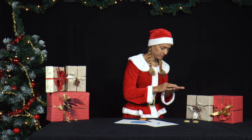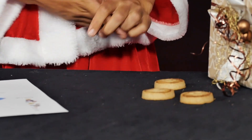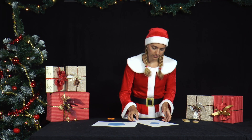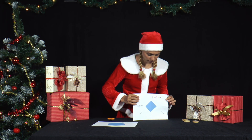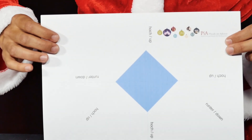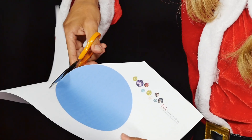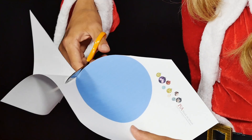Mrs. Santa has baked Christmas biscuits and wonders how big the opening in the wrapping has to be to fit the biscuits through. She has a sheet of paper with a square opening in the middle that represents the wrapping, and another sheet of paper with a circle that represents the biscuit. She cuts them both out.